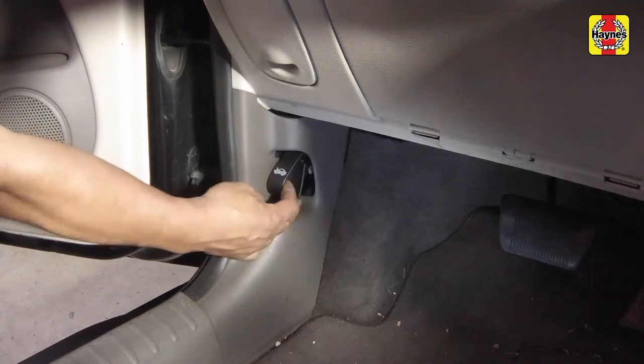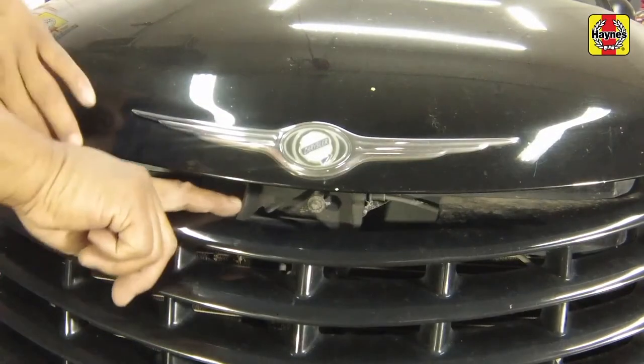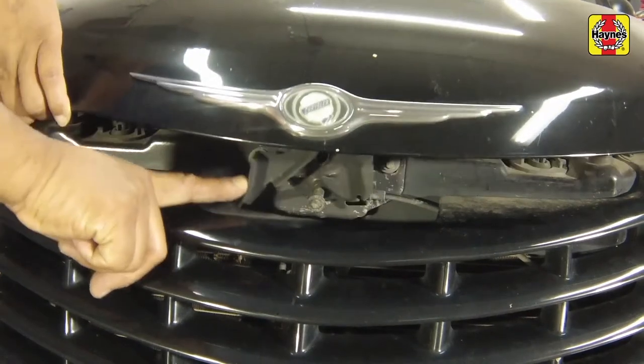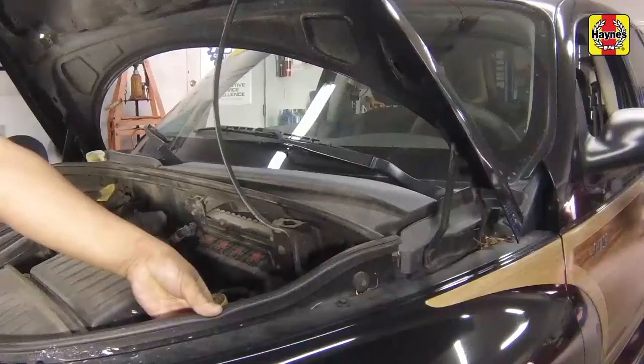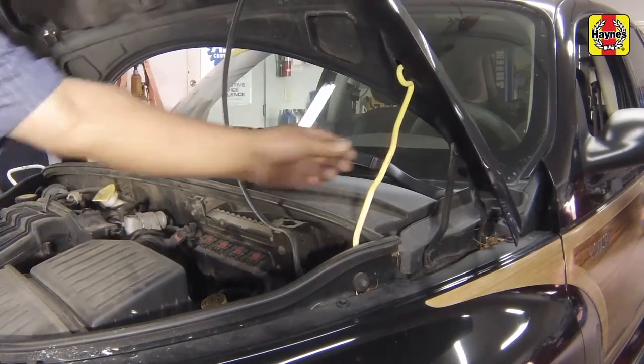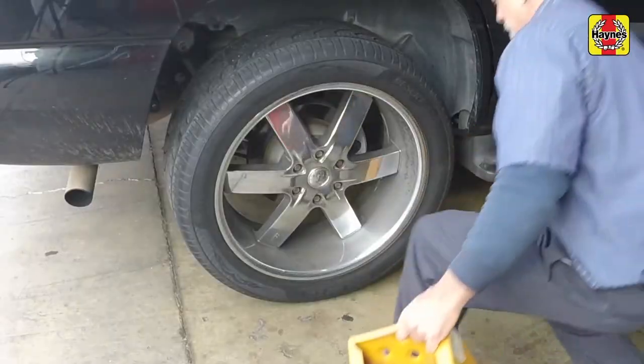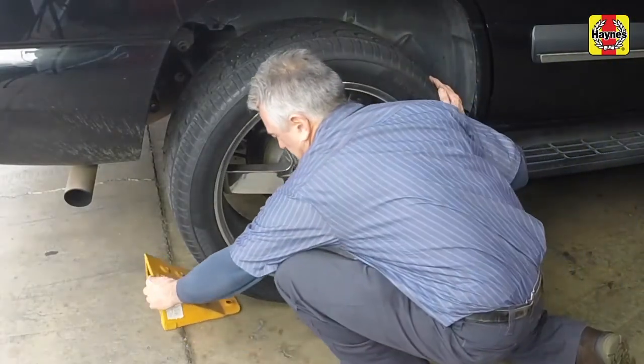Pull the hood release lever located on the driver's side kick panel. Slide the hood safety latch and raise the hood upwards. Support the hood with the prop rod. Apply the handbrake.